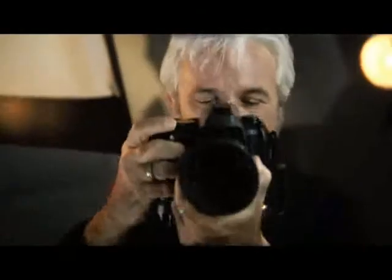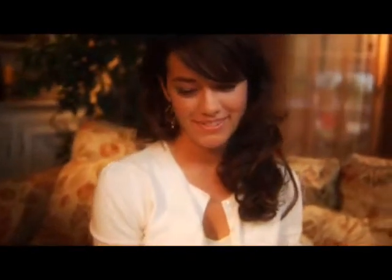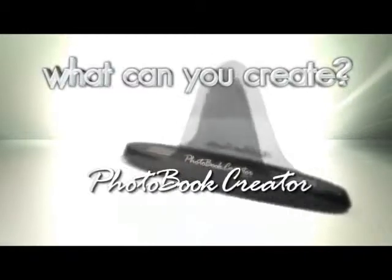It's as easy as 1, 2, 3. Shoot. Bind. Enjoy. Capture all of life's wonderful moments and make them into a lasting memory with the photo book creator. What can YOU create?